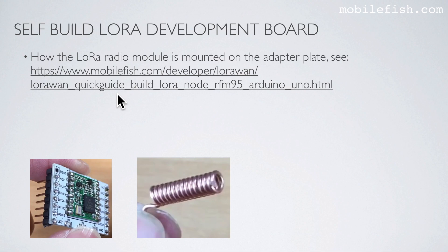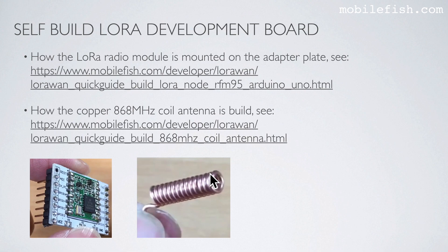How the LoRa radio module is mounted on an adapter plate — see this tutorial, which also includes YouTube videos. How the copper 868 MHz core antenna is built — see this tutorial, which also includes YouTube videos.